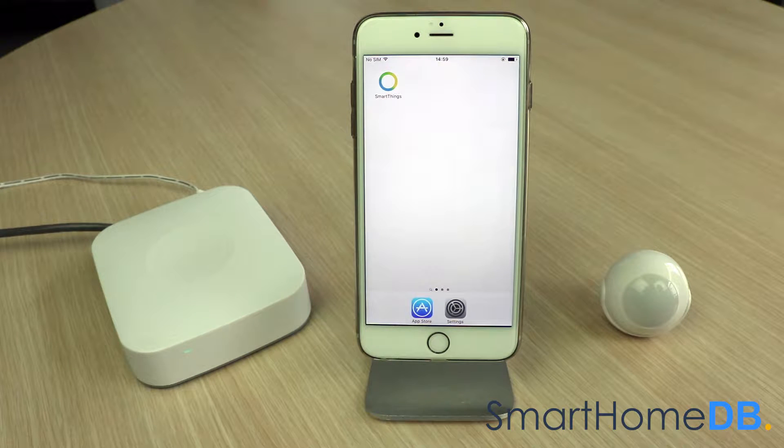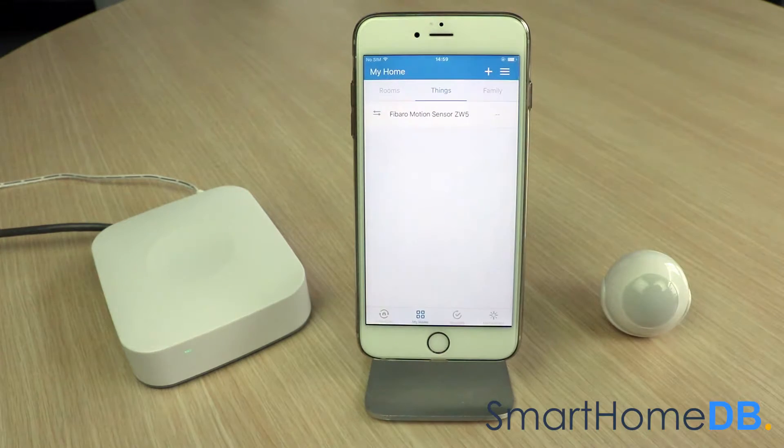To unpair a Fibaro Z-Wave motion sensor from a SmartThings hub, we open our SmartThings app on our mobile device. We tap on Fibaro motion sensor, then tap on the settings icon at the top right.